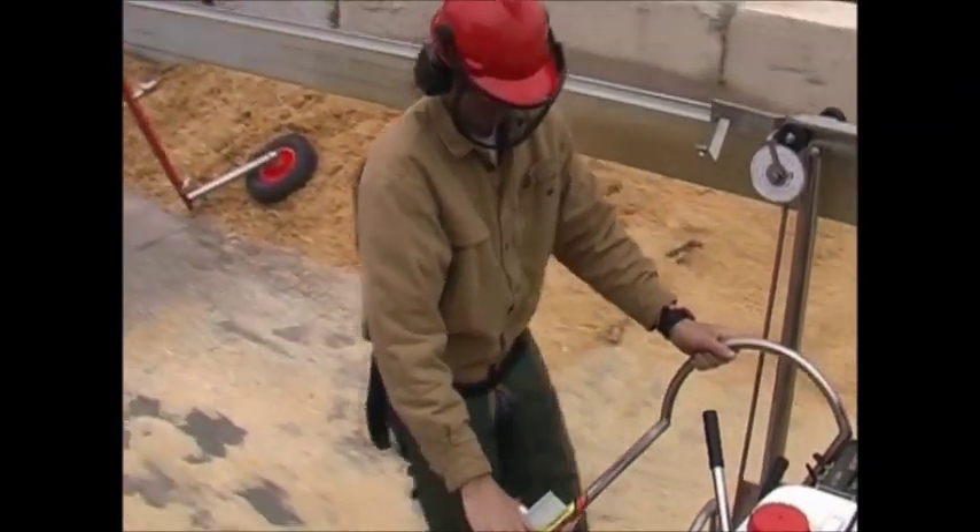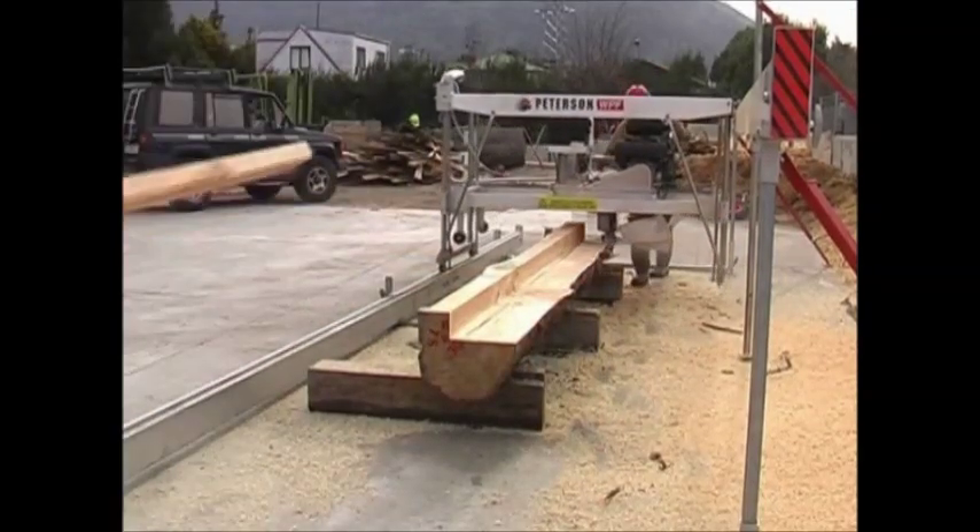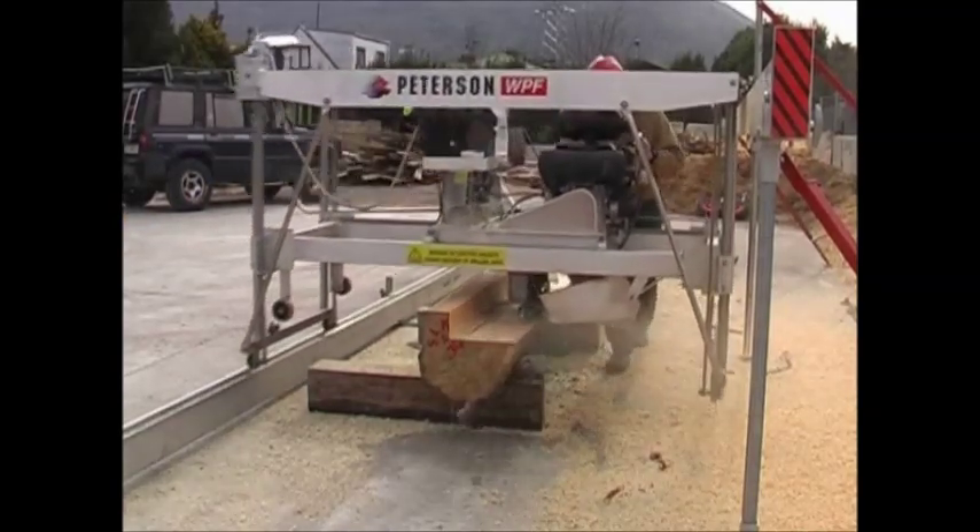The high-low system eliminates the need to raise the mill to load logs. Less handling time means more time you can spend with the saw and the log making boards.